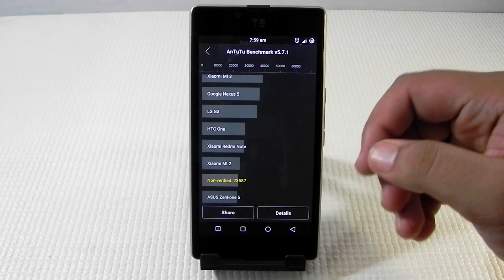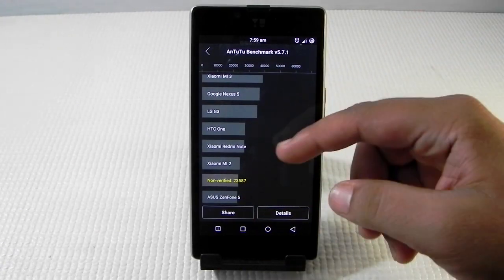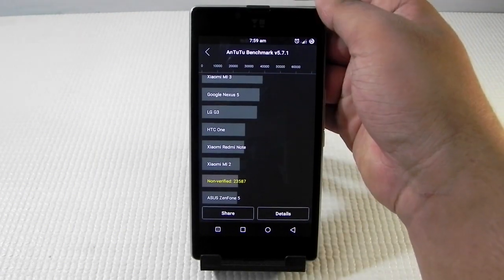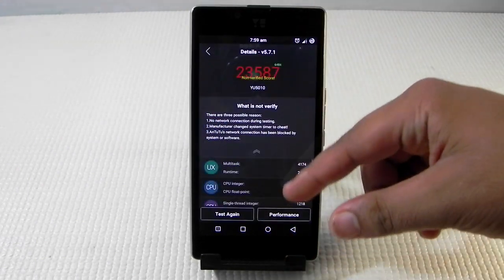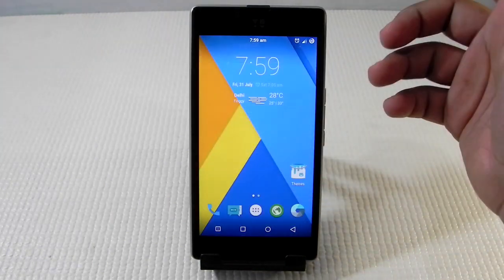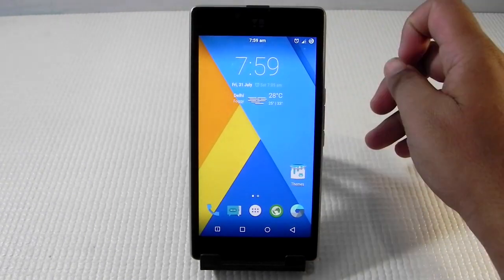The benchmark is finished and the score is 23,500, which is a little bit of improvement. We have seen this phone performing around 21,000 to 22,000 before, so not a very big improvement but there is a little bit of improvement. This is also because it is still on a nightly build — with an official stable release it may increase more.